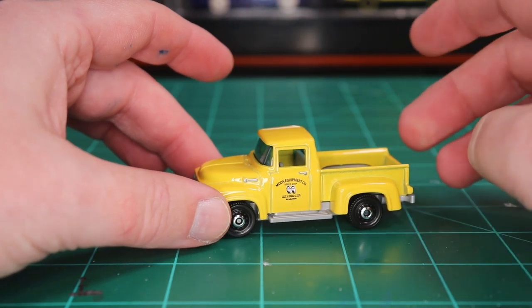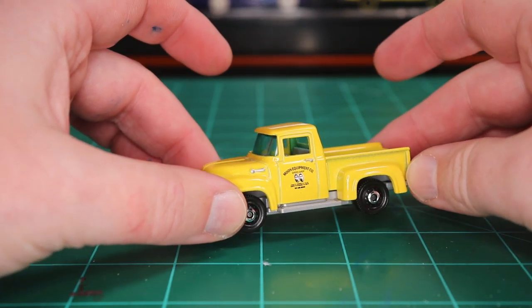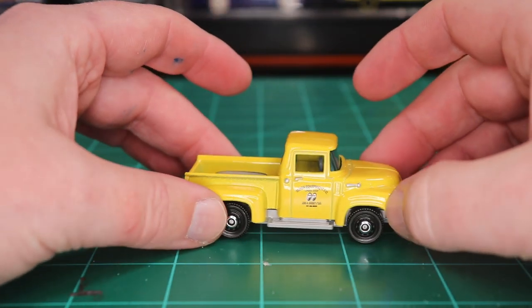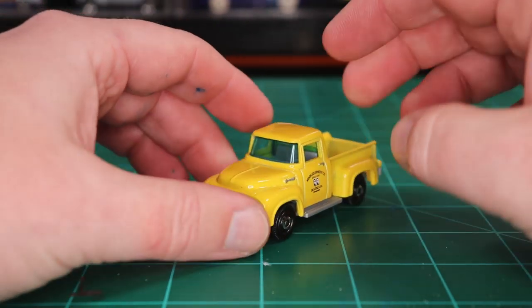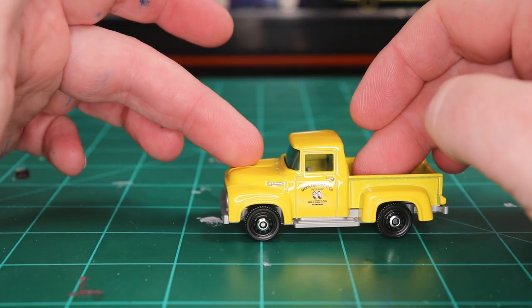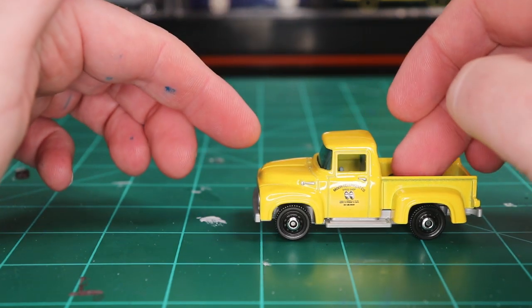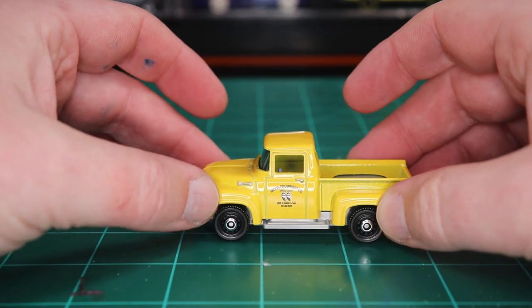It's going to look really cool. I normally don't like doing customs, especially modern customs — this is a matchbox that I bought today, you can get these all over the place. I normally don't like doing these. I prefer to fix up old cars, either full restorations or as close to a restoration as I can get.